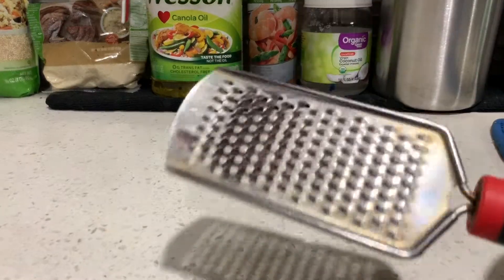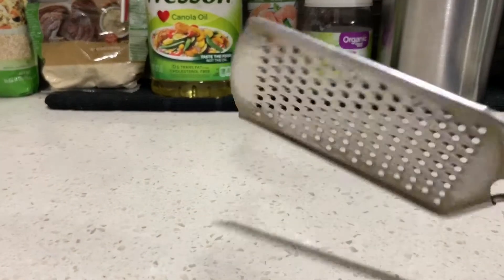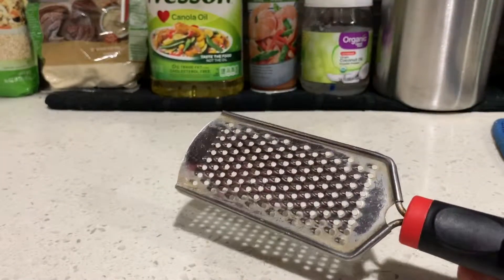Hello viewers, today I'm going to show you some cooking gadgets you might want to have — and keep — in your kitchen. These are very helpful.